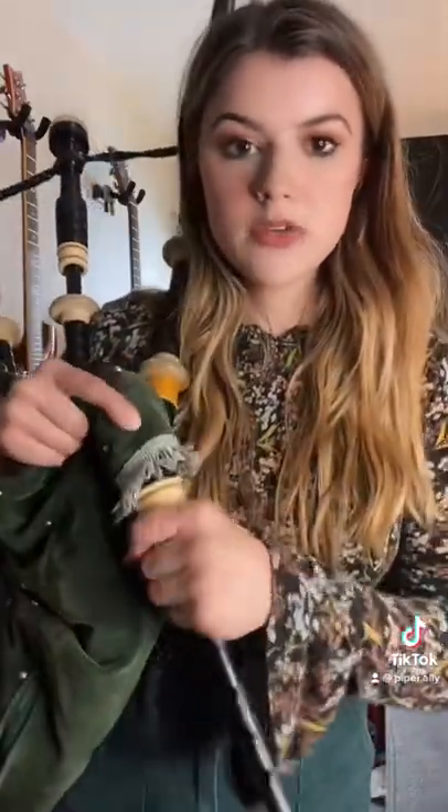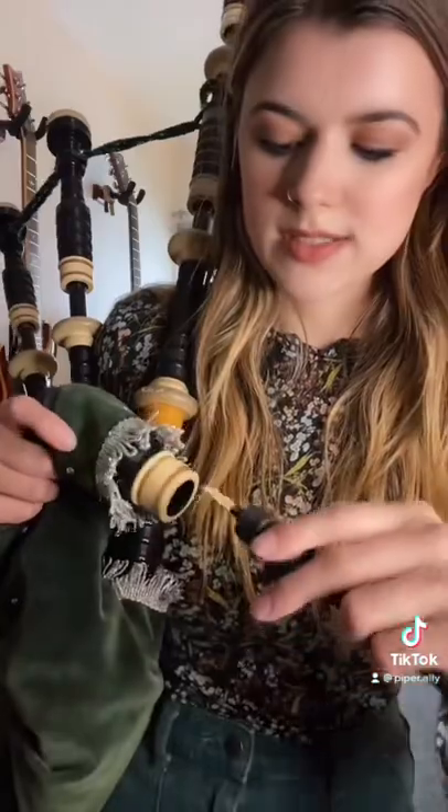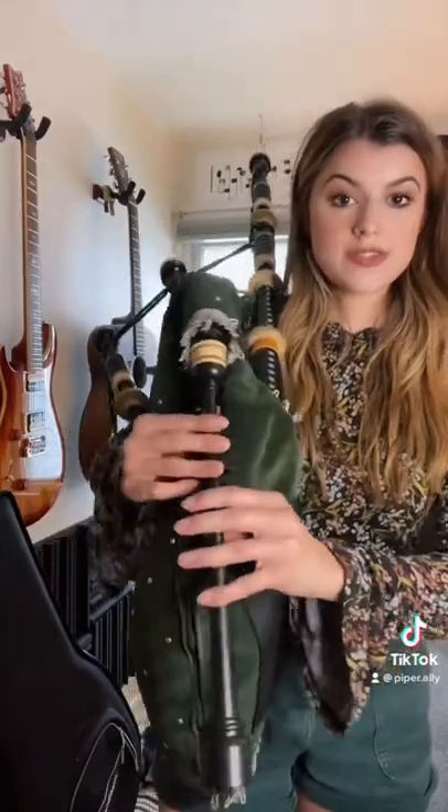And then this here, the chanter, has a double reed that looks similar to a bassoon or oboe reed. It's a little bit bigger than those would be, so it's a tad bit louder, as I'm sure you're already aware. And that's what makes the notes, or the sounds, on the chanter.